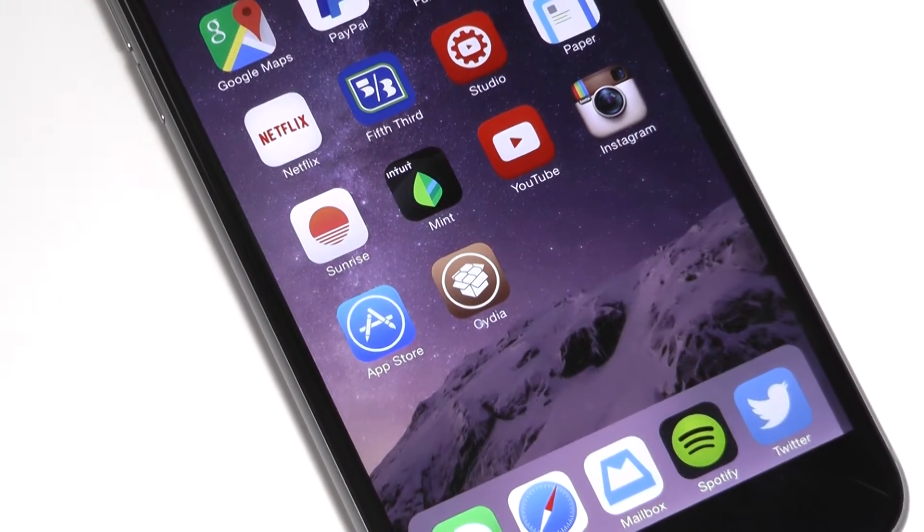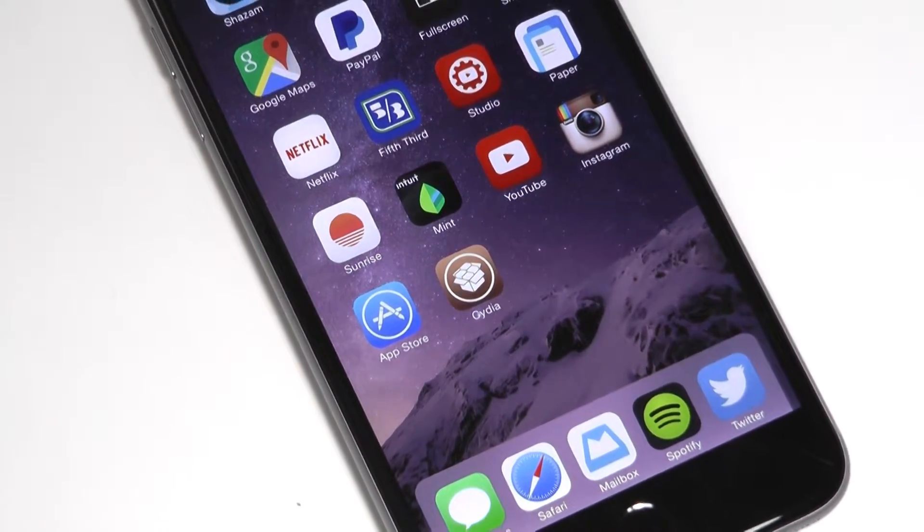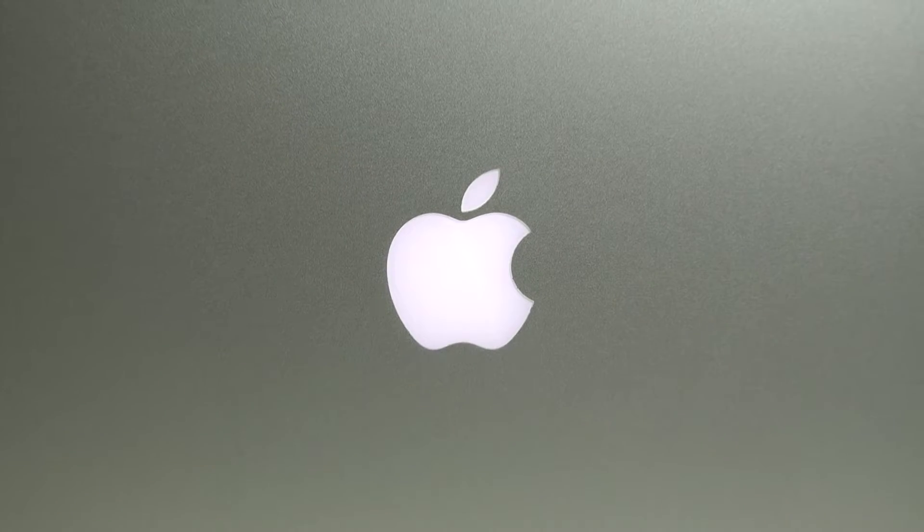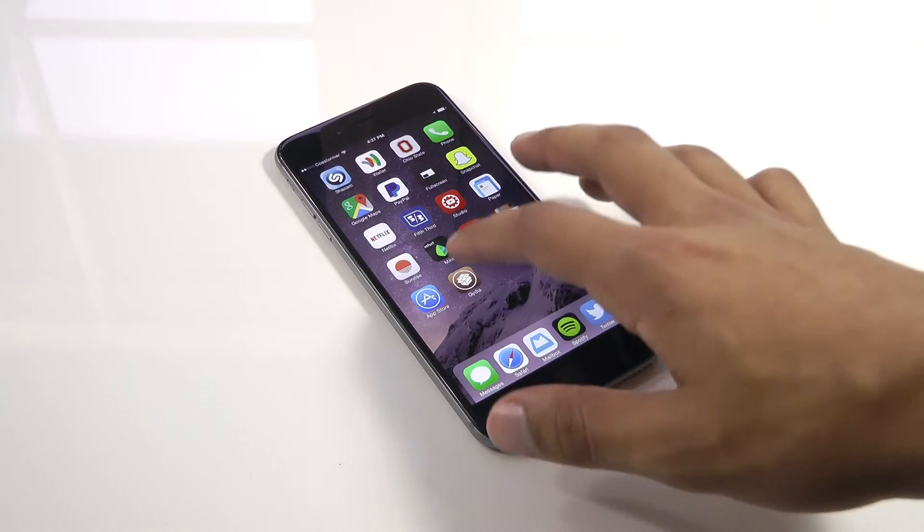Hey, what's going on guys, this is Matt and today I want to show you how to jailbreak your iOS device if you've just upgraded to iOS 8.1.2 or been waiting for a Mac jailbreaking tool. It's super easy to do, so let's get started.